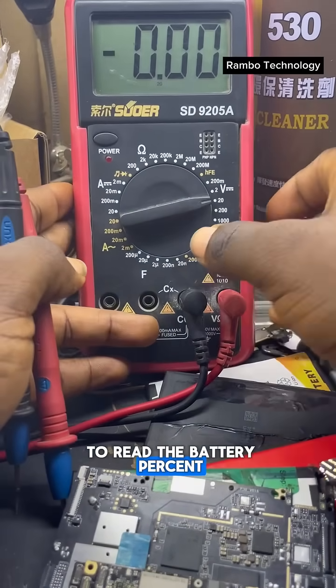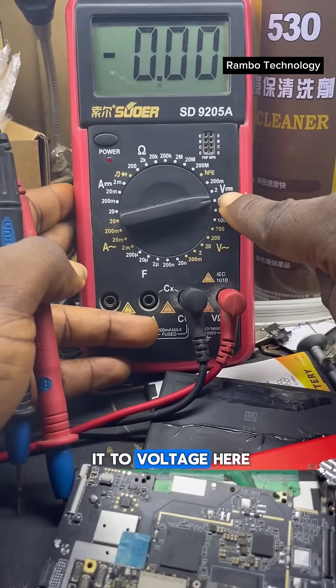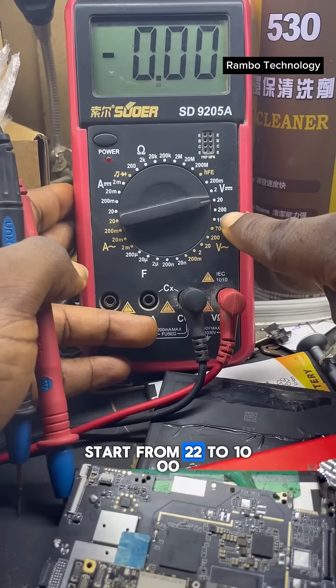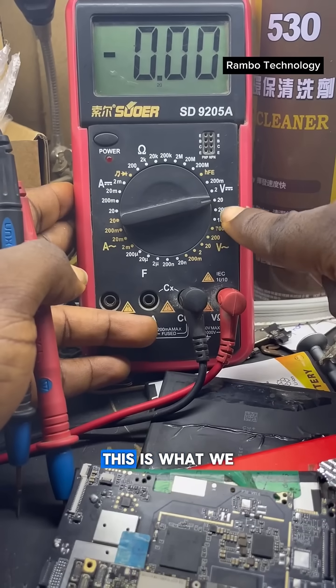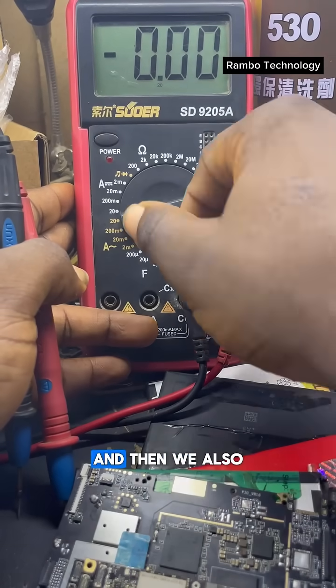If you want to read the battery voltage of any mobile phone, you need to turn it to the voltage setting, which starts from 2, then 20, 200, up to 1000. This is what we use for reading mobile phone batteries.